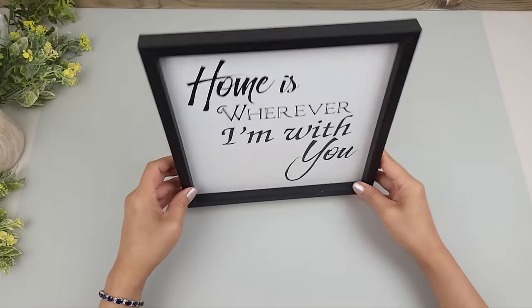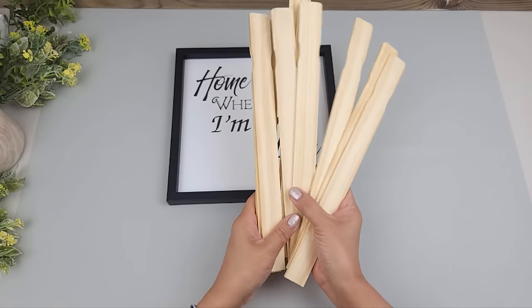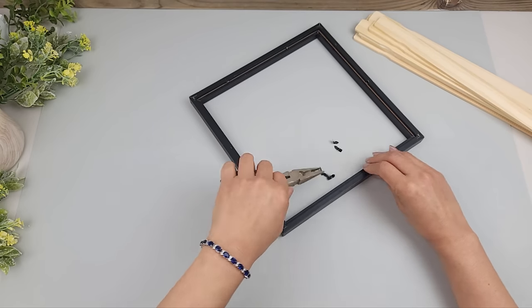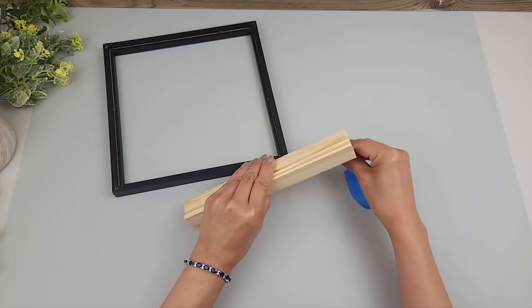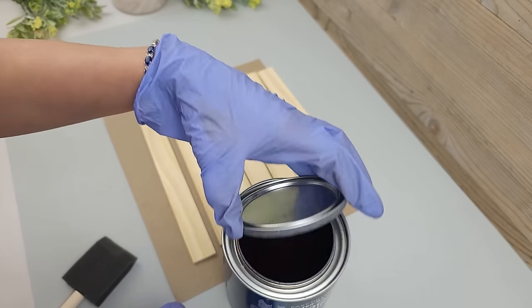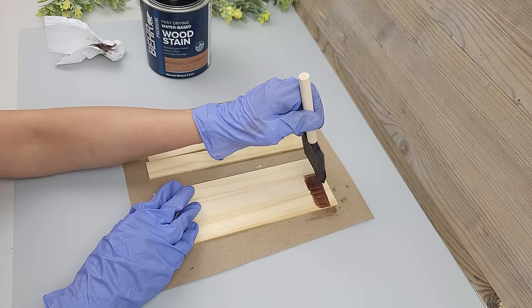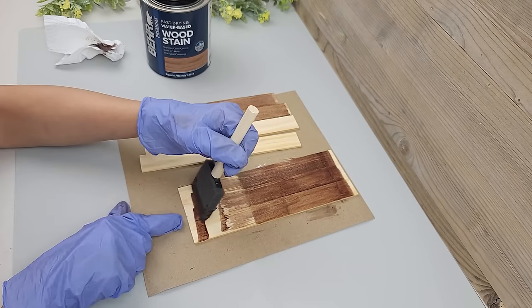I'm going to use a black frame from Dollar Tree and replace the cardboard insert with some one-gallon paint stir sticks — I got a pack of 10 at my local hardware store for quite inexpensive. I turn the frame over, bend back the metal tabs and use pliers to pull them out. Then I measure and trim about seven paint sticks to fit behind the frame. I'll be staining the paint sticks with Bear's water-based wood stain in Special Walnut, leaving a small section on the ends unstained where I'll apply glue for the strongest hold.